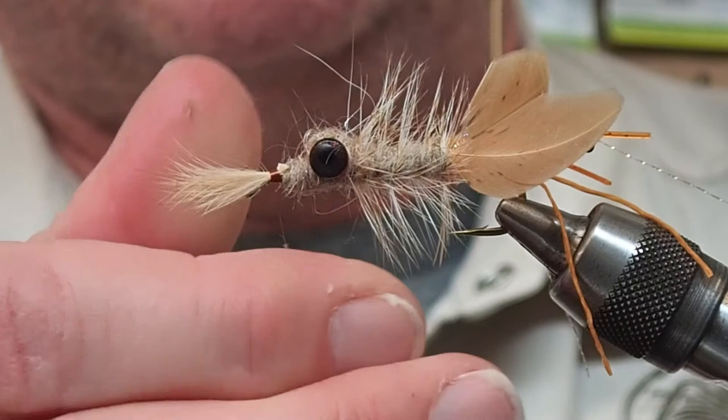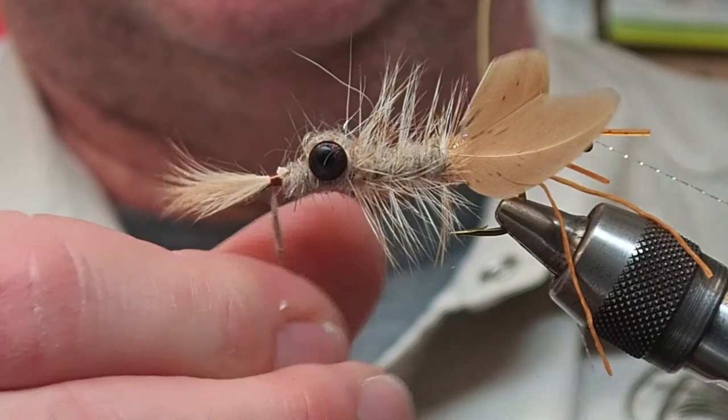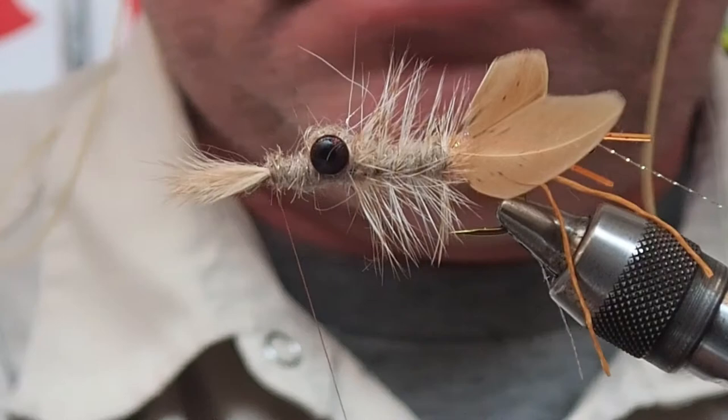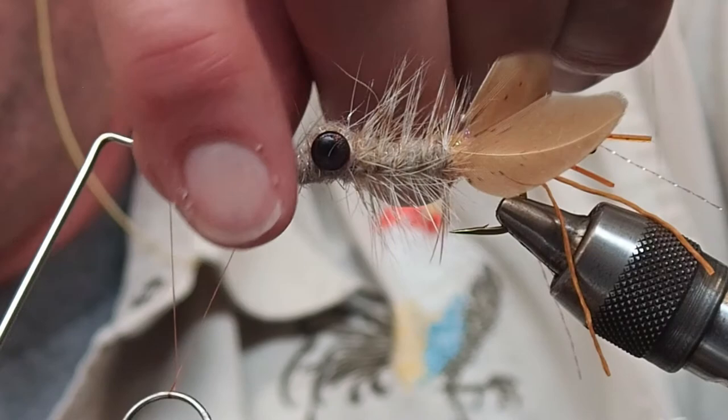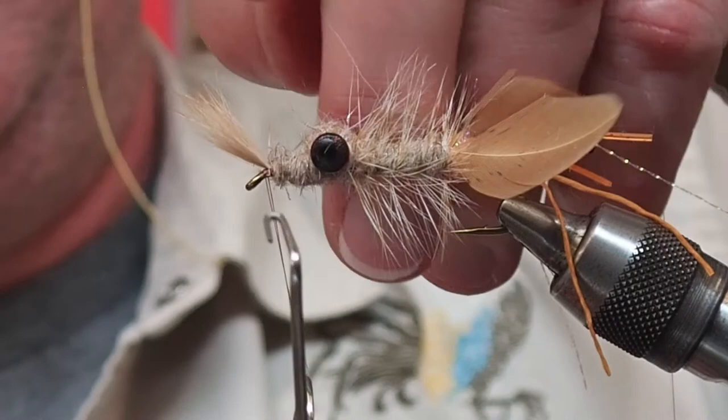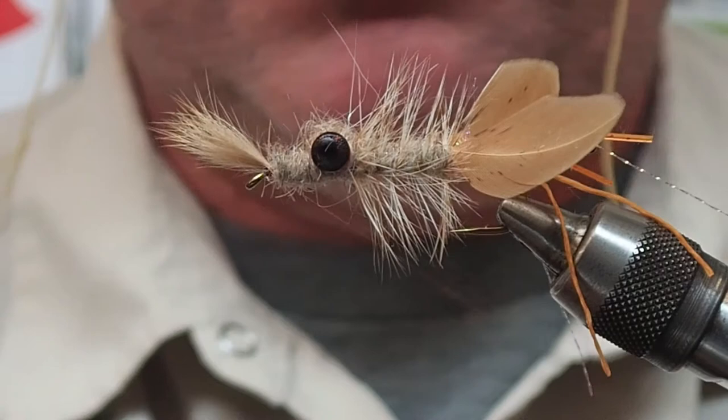A lot of people use feathers at the top there and it's split. I'm just going to come in behind the mohawk and whip finish it, getting it standing up just a bit. I whip finish the heck out of my flies because I don't use head cement very often.